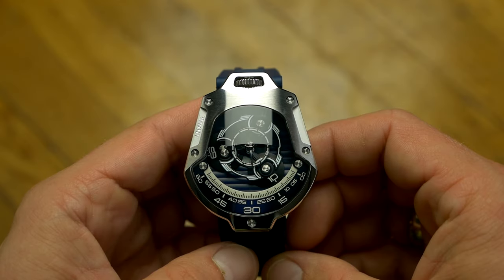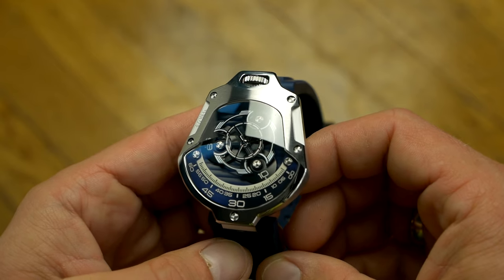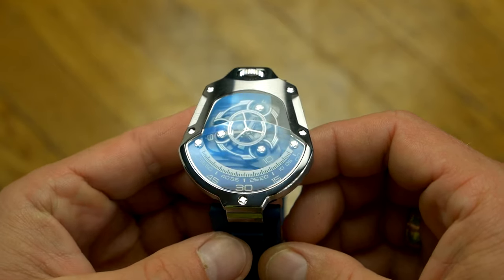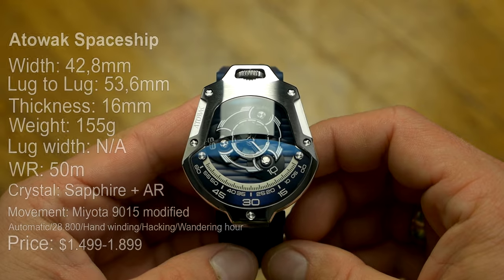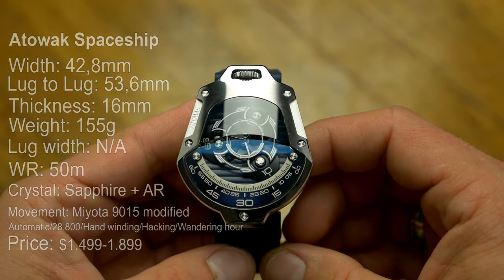Arawak just launched another conversation piece. From the Ettore I reviewed through Cobra and Tarantula, each one of their models has been original and truly something else. The latest model is called the Spaceship, and weirdness-wise, it is positioned somewhere between the Cobra and Tarantula.